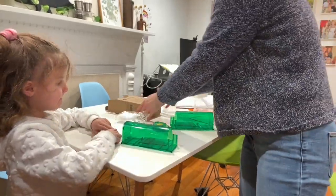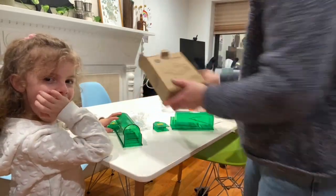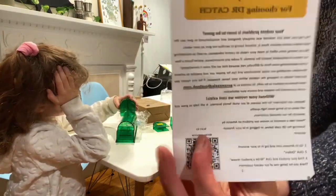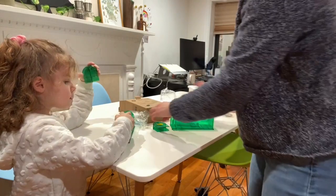We spotted a mouse in our place, so we got this mouse trap and we're trying to figure out how to use it. It's called Dr. Catch and we're going over the directions to try to figure it out.